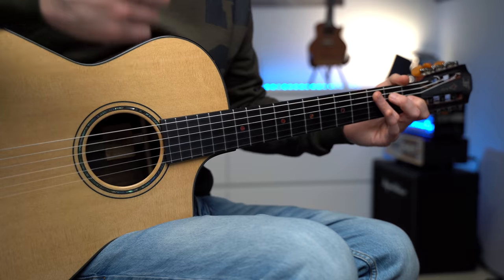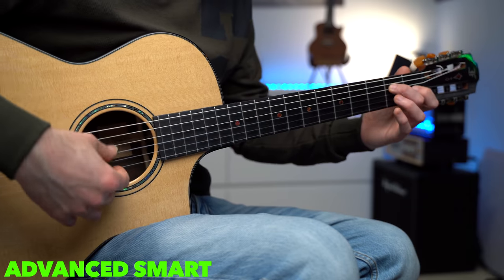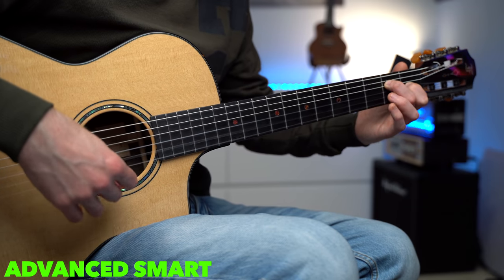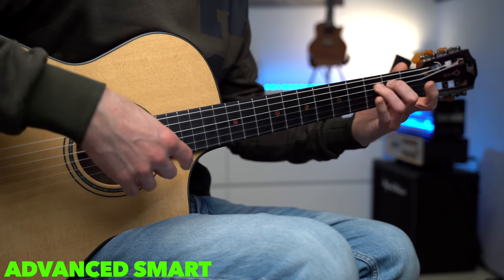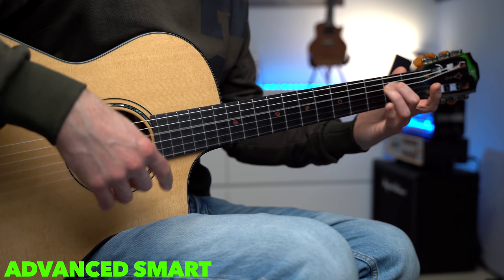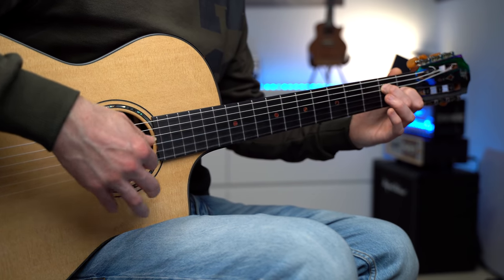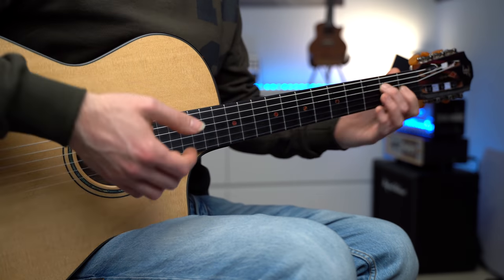The smart version is even smarter now because we add the first string open to each note of the melody. We're going to pluck the melody always with the thumb, and every time we play a note with the thumb, we also add the first string open. The pattern is: thumb, index, thumb, middle — thumb, index, thumb, middle. Always alternate between index and middle, though if you play slowly, you can also pluck just with the index finger.